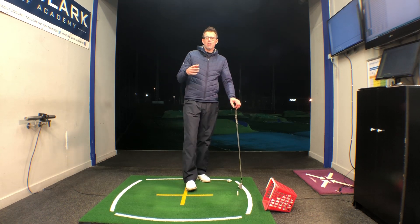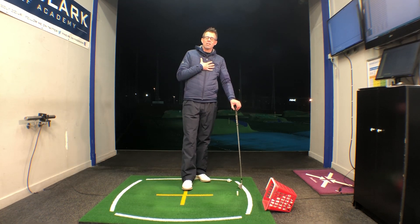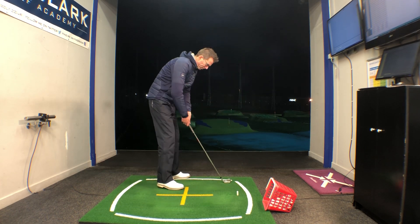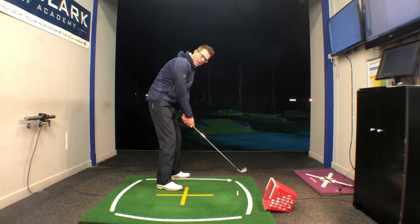What I thought I'd do is just put three checkpoints only that I like to look at when a player's making their backswing. So once I'm happy with the grip and the setup, the first checkpoint is shaft level with the ground.